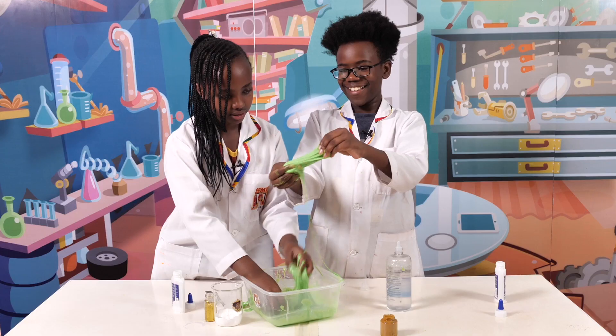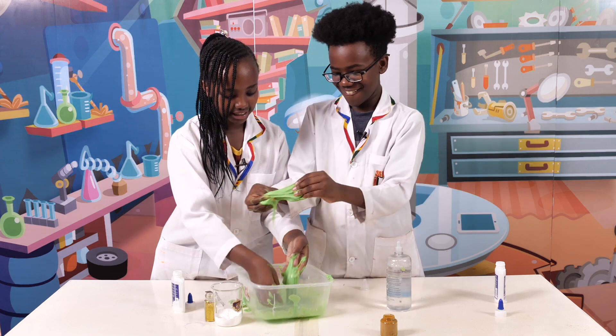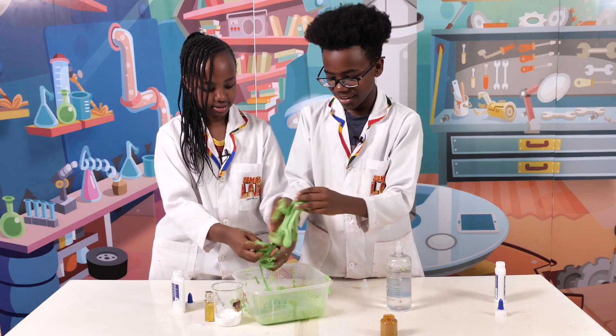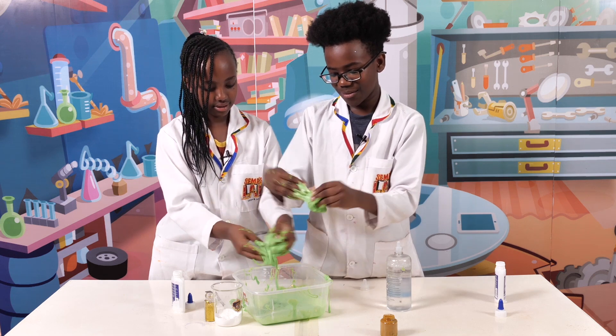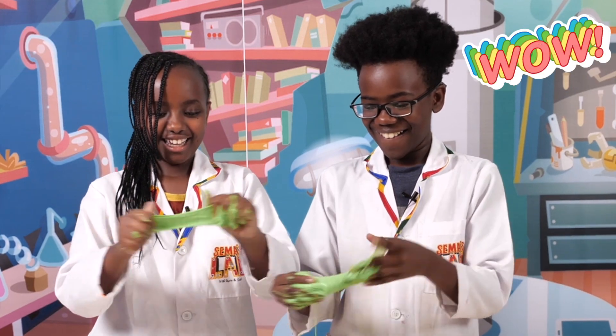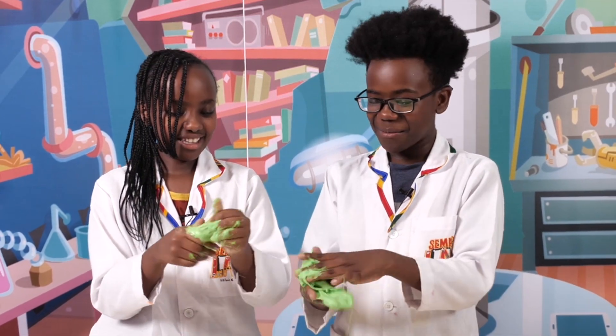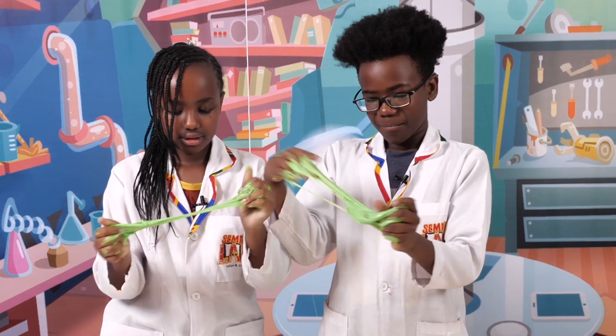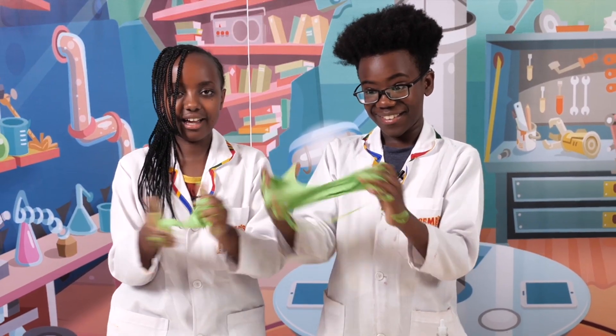Oh, it's starting! Okay, it's kind of sticky. You just got to really play with it a lot until it starts becoming slimier. So fun to play with! I haven't ever made slime in my life. It's my first day making avocado slime.